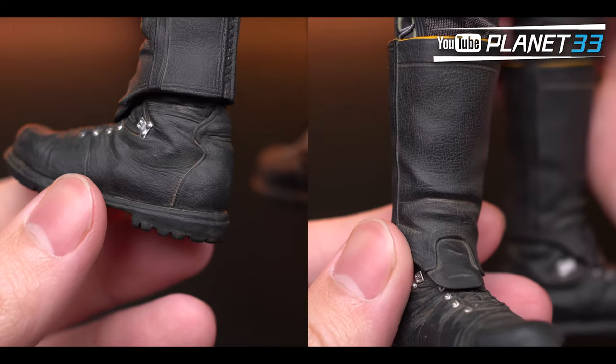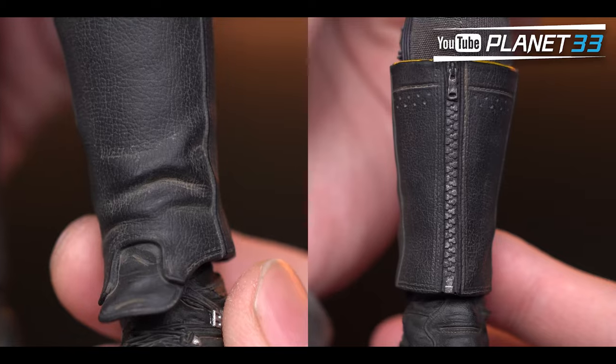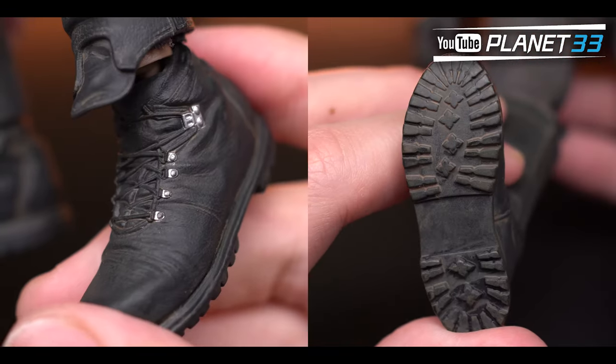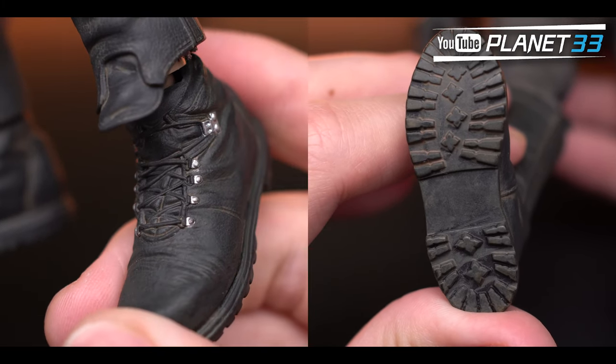The boots and covers also have a dusty effect on the surface. The wrinkles look pretty realistic, as do the fake zippers. The shoelace and buckles are made as one piece — in terms of color and detail sharpness, these are not as good as the rest of the armors.